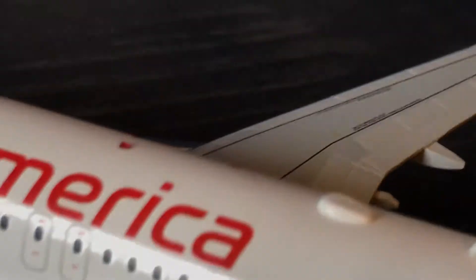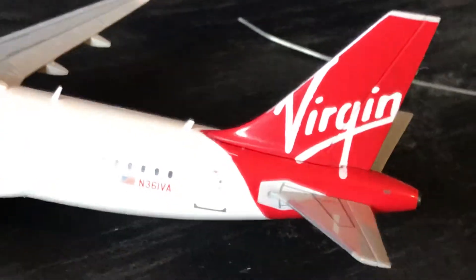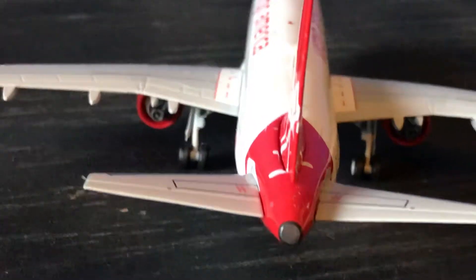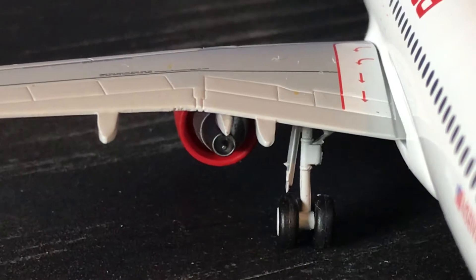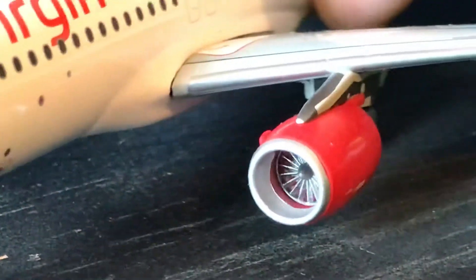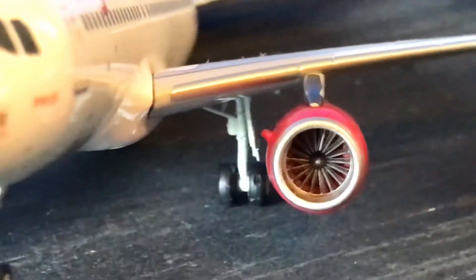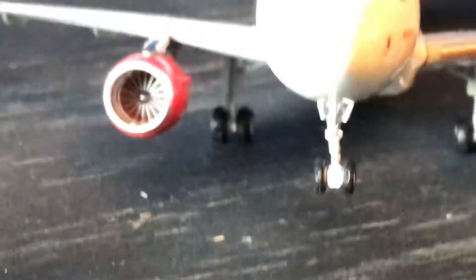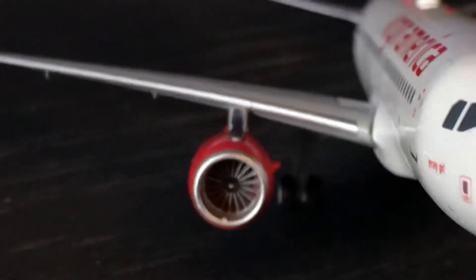I've never flown Virgin America and I guess I never will. You have your elevators, horizontal and vertical stabilizers — you can see the back of the engine, which is very nice in detail. Your main landing gear — look at that engine, very nice in detail just like any Gemini Jets model. The nose landing gear, the nose of the plane, the cockpit — everything on this model is very nice in detail.